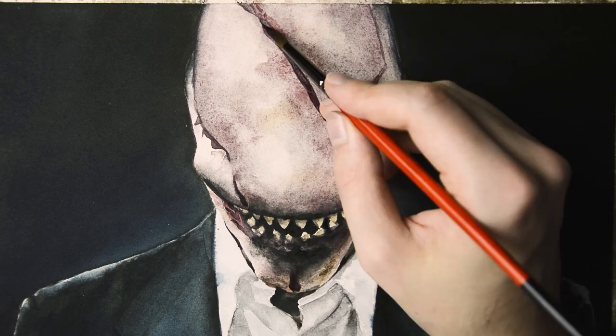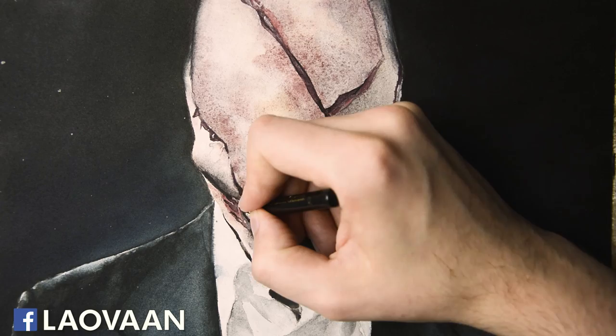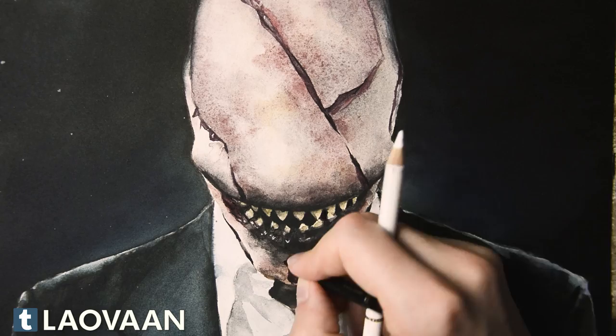Last but not least, a pencil is a helpful tool for the details. I mainly use a black and white pencil to create more contrast and make the lines in this work crisp and sharp. Especially with the sharp teeth, this works wonderfully to adjust minor details.